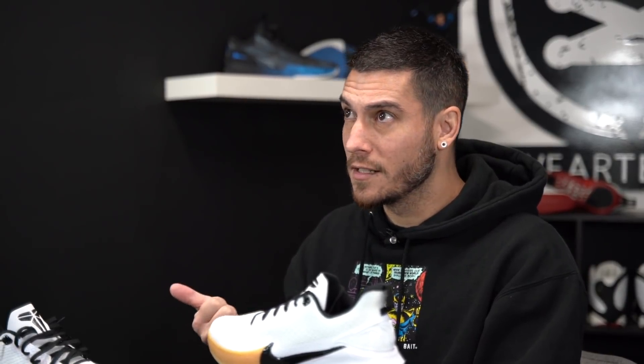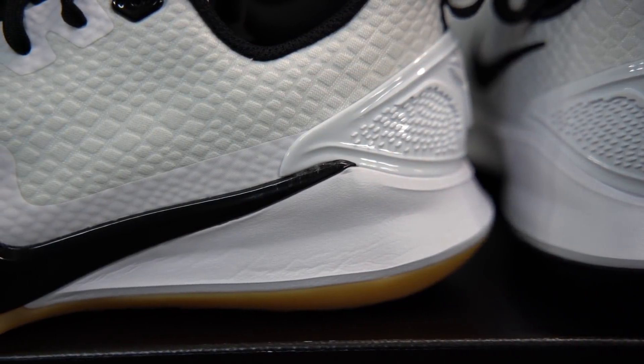However, for being a shoe that is outdoor friendly, the cushion — much like the rest of the lower-priced models like the Kyrie Flytrap 2, even the first one, and the Witness (although those have full-length air so it's a little bit better) — the cushion in these guys is lacking in my opinion, at least the way that it's implemented. We have a traditional Phylon midsole here.